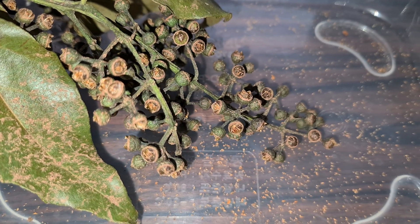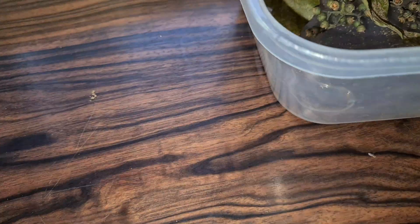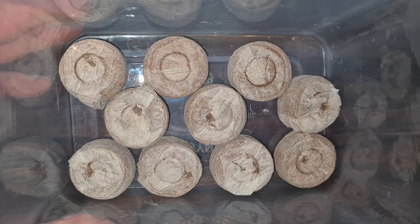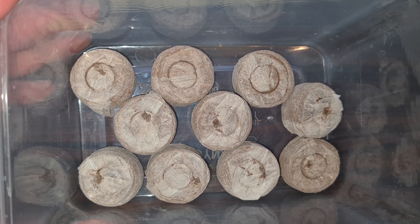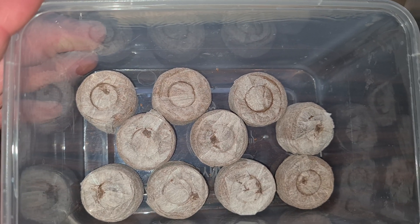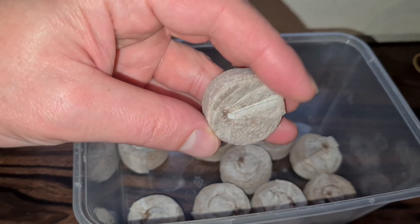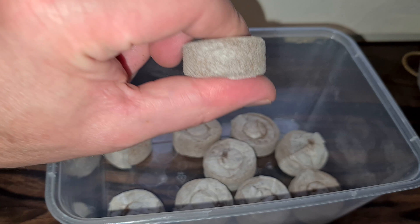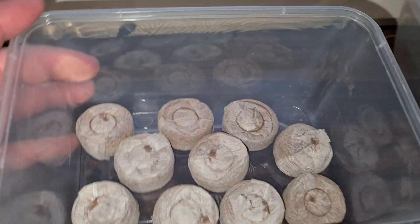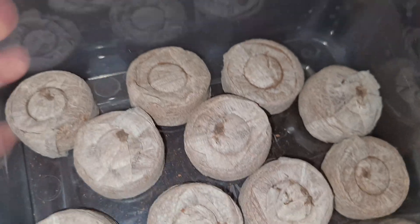So let's plant them. To do that, here are our peat pellets — or peat pods, whatever you'd like to call them. I'm going to pour some water on them and they will absorb the water and swell up. You can see the size of them right now, maybe a centimeter high. I'll put some water on them and they'll swell up. Let's go over to the sink.